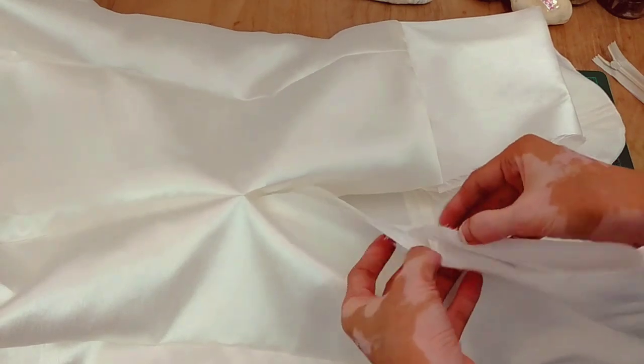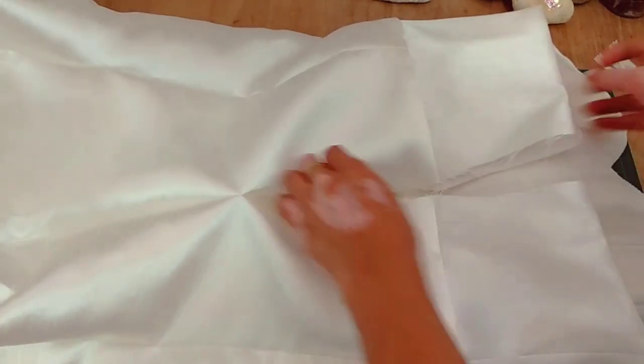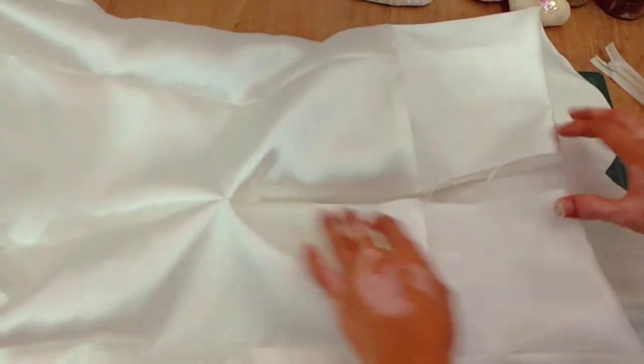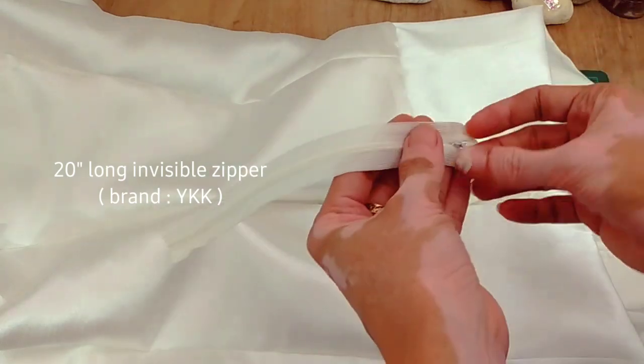This is the dress — it has a lining, and it's a wedding dress. Our zipper is 20 inches long. It's a YKK zipper.